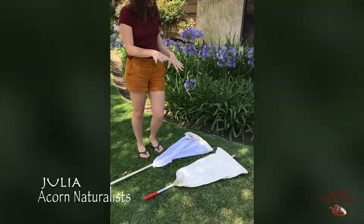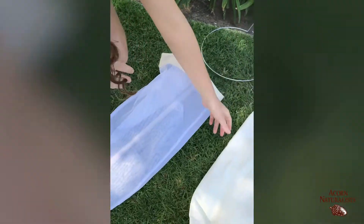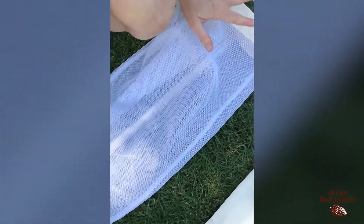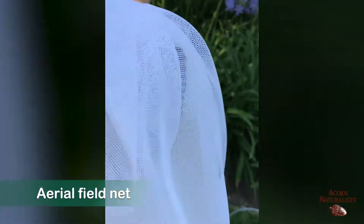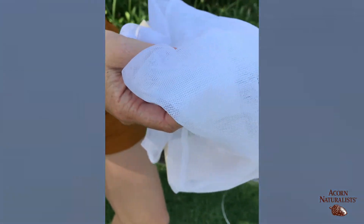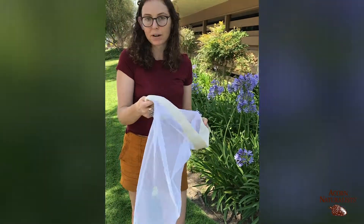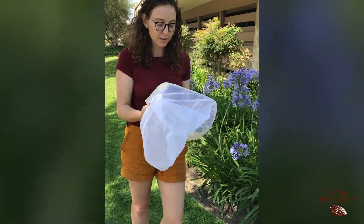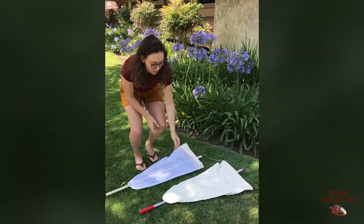I just want to point out that we have two types of nets here. We have our aerial net, which is this really fine mesh, and then we have our sweep net. These nets are interchangeable. Our aerial field net has a really fine mesh — this mesh is really sensitive to butterflies and insects' wings. We really encourage people not to buy cheap toy nets and really get the entomologist quality nets, because they're respectful of the insects. You're not going to tear up a butterfly's wing in these. It's very sensitive fabric, this mesh, so it's practicing good netiquette, or ethical entomology, as we like to say.